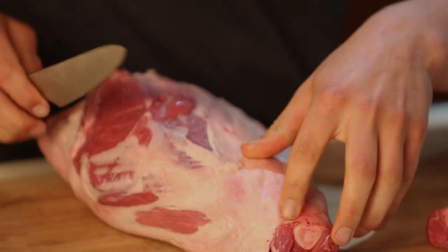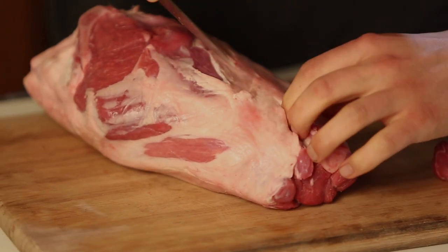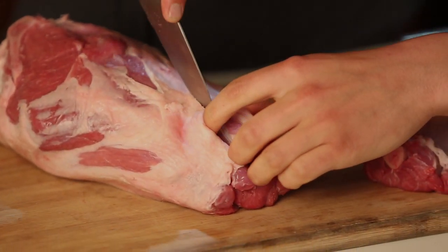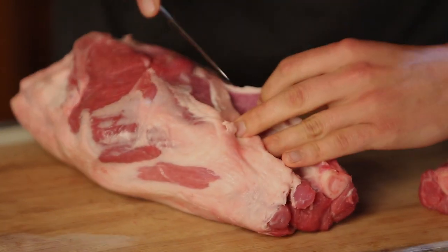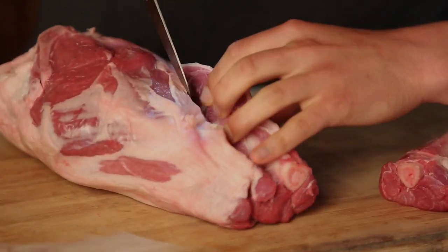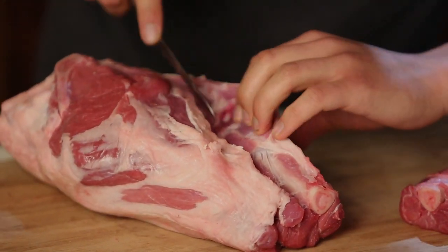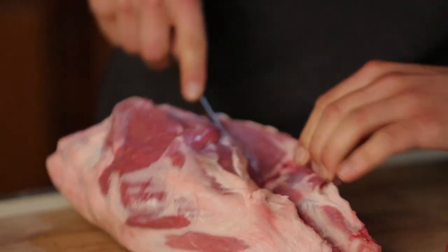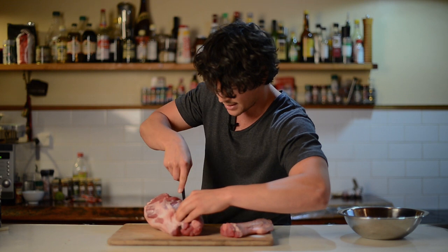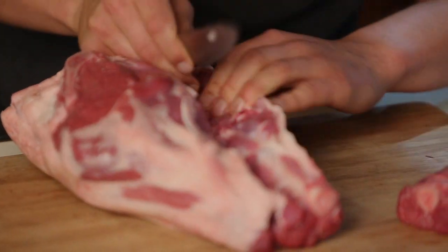I'm just going to follow my blade along the inside of that bone. Feeling my way — use your fingers, don't be afraid to get nice and dirty. It's one of those things where you'll find yourself really testing how much you're willing to get involved, because you use a bit of strength towards the middle section. You can see I'm just working my way down to the bone. Just use simple strokes with the blade — particularly if it's sharp, and you should be using a sharp knife — it will come out nice and easy.